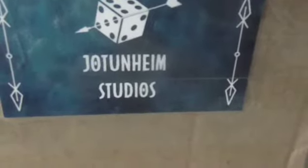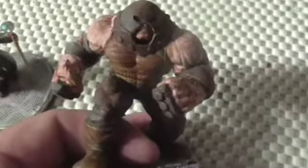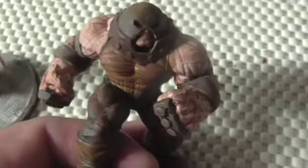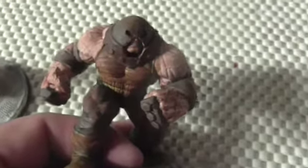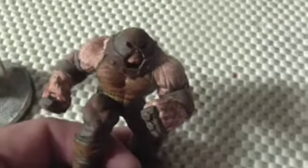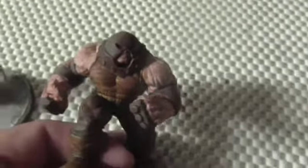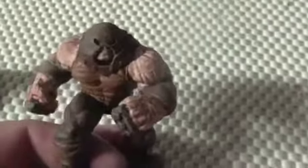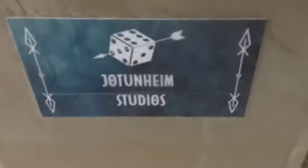These are from Jotunheim Studios — I'll put a link below. I have a couple of other 3D printed alternative sculpt figures: I think I have Marvel Girl, the Invisible Woman, and different ones — maybe I'll put some of them up. So what's your favorite Marvel Crisis Protocol figure? Which ones would you like to see? Comments below. Give me a hearty thumbs up. Thanks for watching. Bye now.